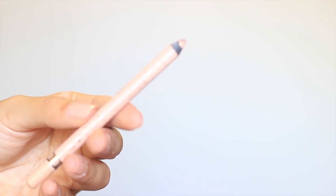I'm going to line my waterline with a nude eyeliner. This one is from Rimmel and this one is just called Nude.